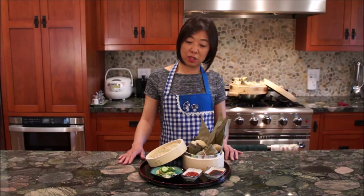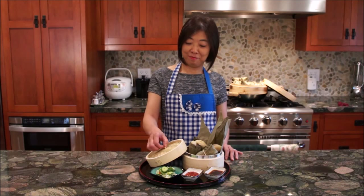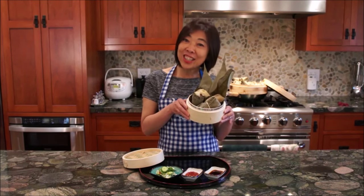I hope you enjoyed watching me make zongzi today. Please don't forget to subscribe to our channel. Happy Dragon Boat Festival — Duan Wu Jie kuai le! Eat zongzi!